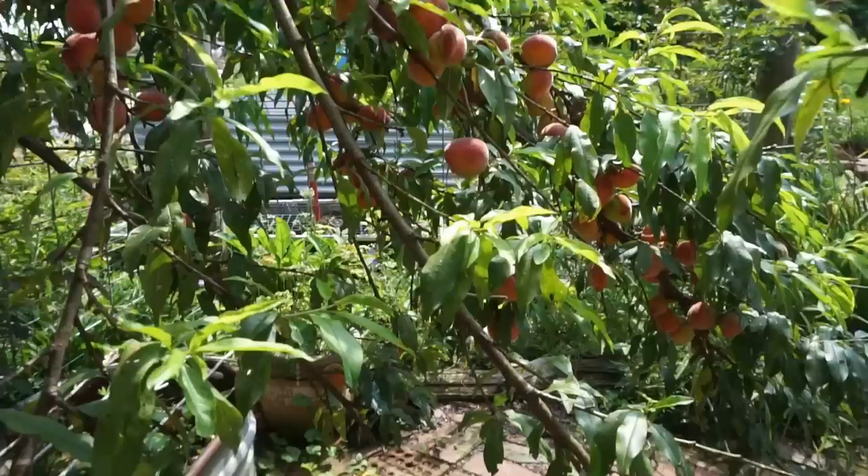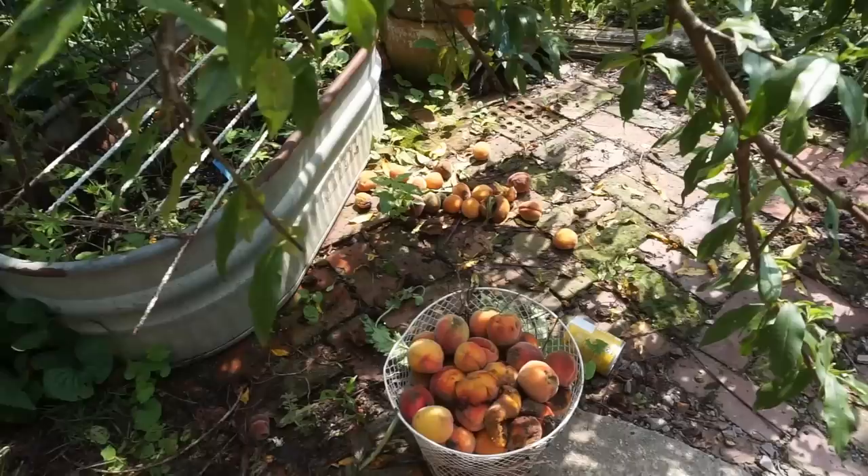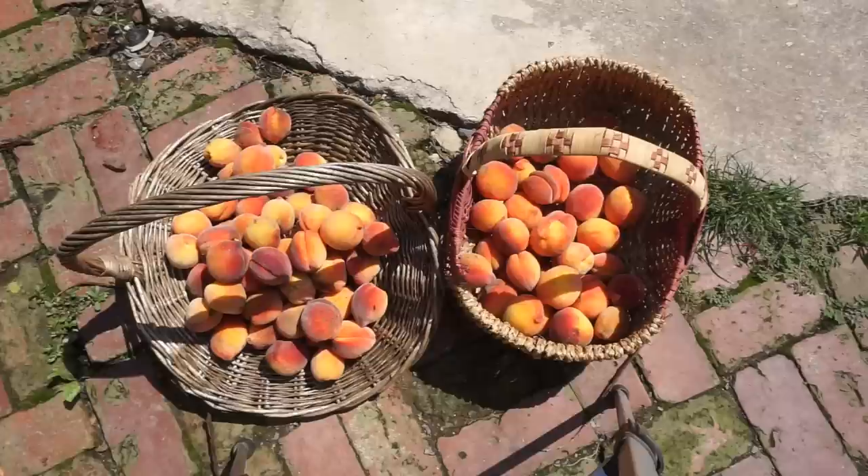If you know anything about peach trees, please let me know how to prune this tree after we've taken the fruit off. But look at all that wasted fruit. Not really wasted — the peacocks, the chickens are eating it, and the donkeys love it too. So it doesn't go to waste really.